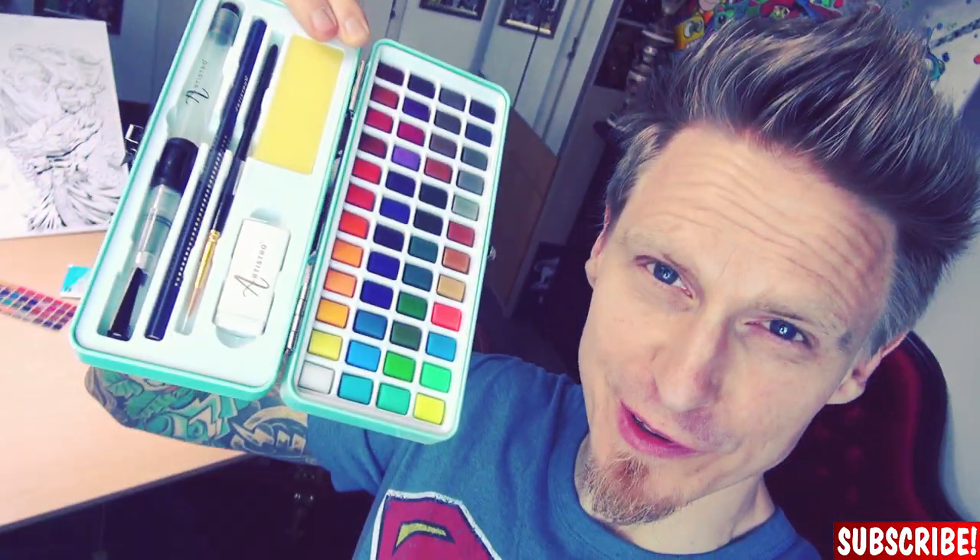But now for real — how to use watercolors, especially in comic book drawings?